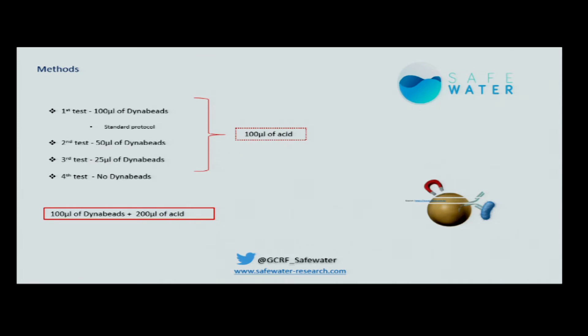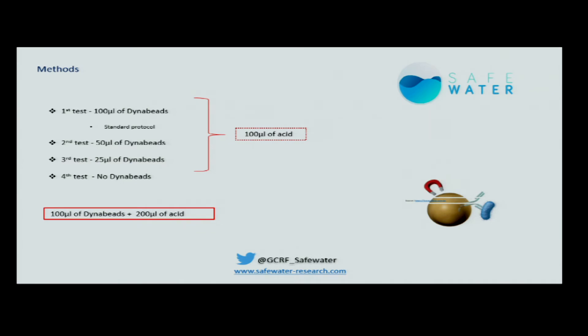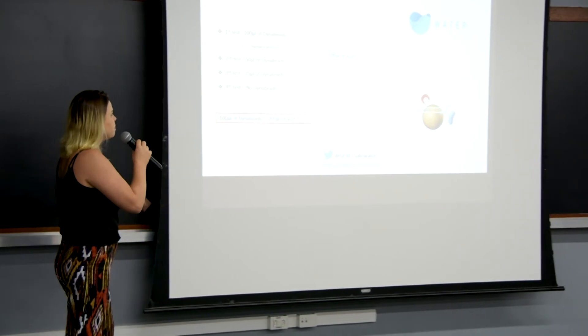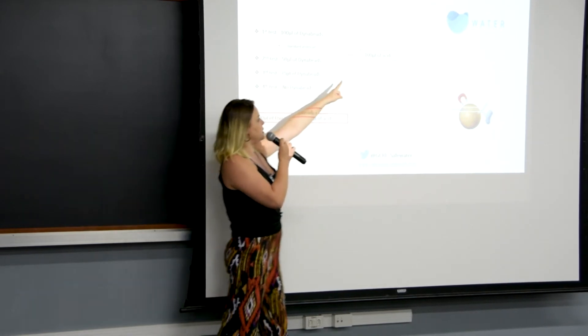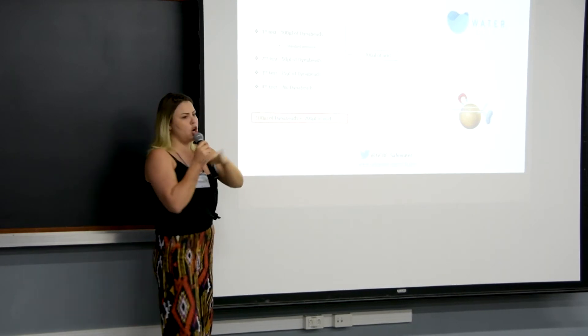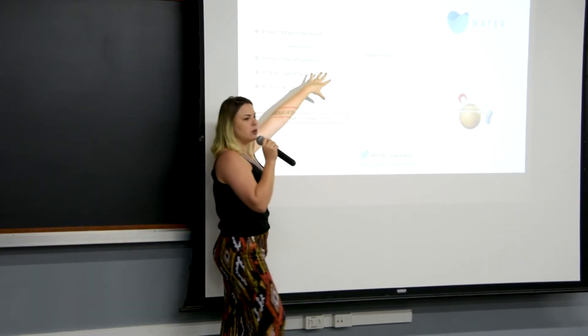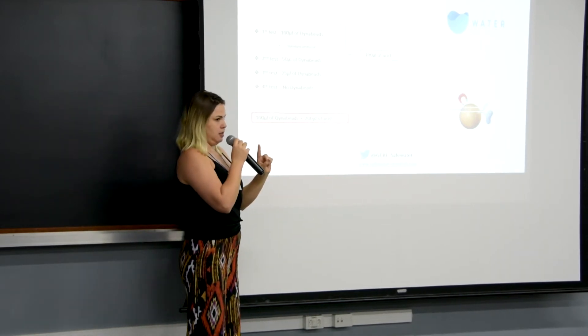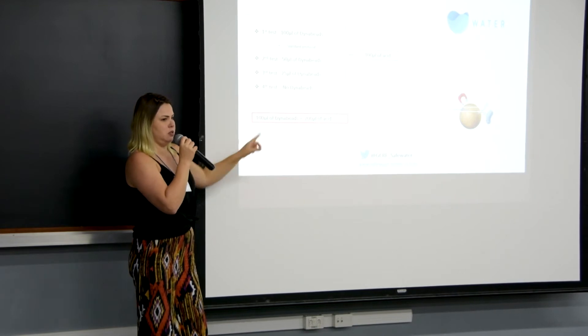I did four tests initially and then a fifth test. The first test is the standard protocol: 100 µL of Dynabids and 100 µL of acid. The second test I reduced Dynabids by half to 50 µL, keeping the same amount of acid. The third test I reduced again to 25 µL. And in the fourth test, no Dynabids and no acid. Based on my results, I chose to do one more test: doubling the amount of acid while keeping 100 µL of Dynabids.